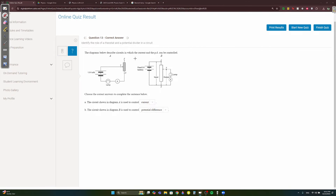Question 13: in diagram A, the component is controlling current, so it's a rheostat. In diagram B, there's an input/output with another circuit branching off — that means it's a potentiometer.